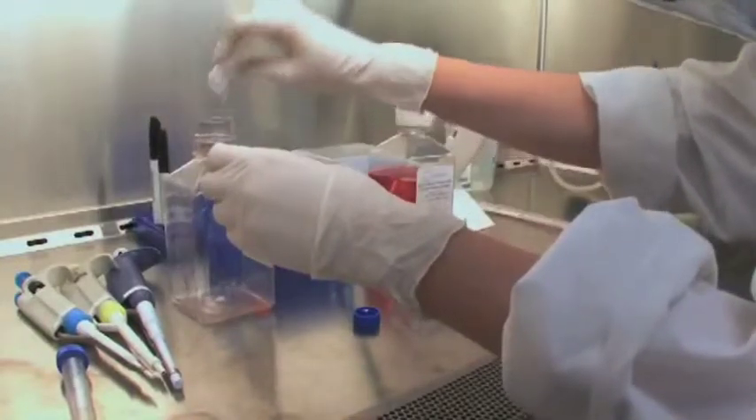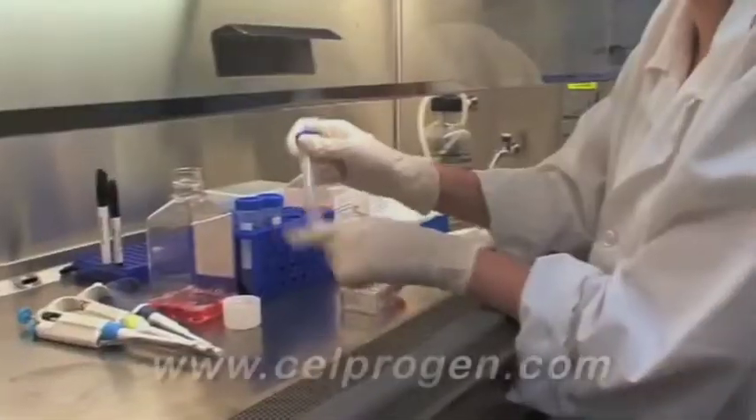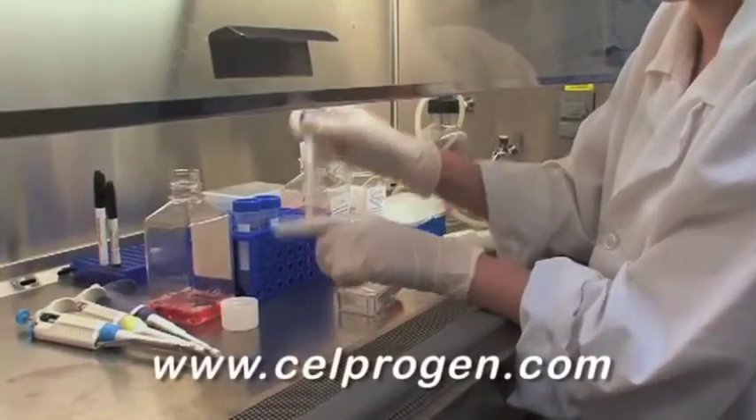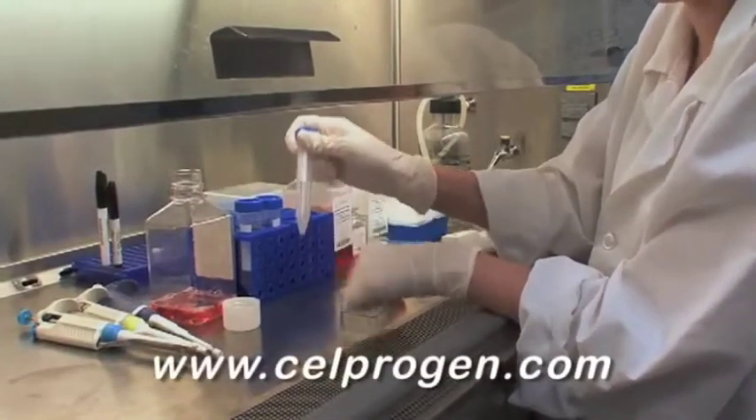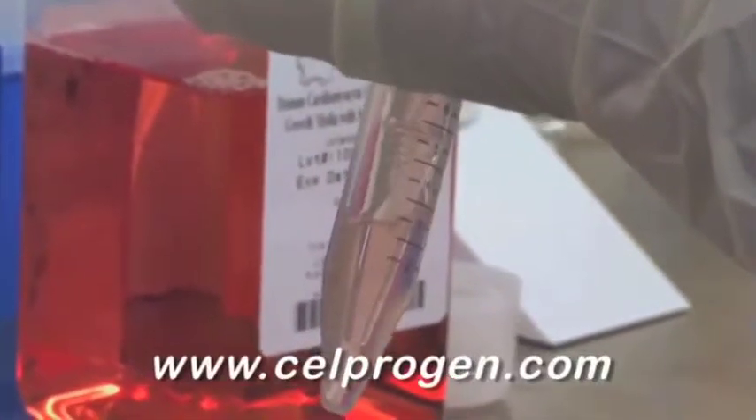Safely discard 100% of the supernatant solution. Reconstitute the cell pellet by gently tapping on the conical tube, then reconstitute cells in 7 milliliters of complete growth media.